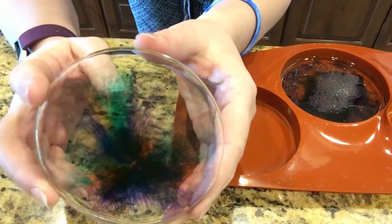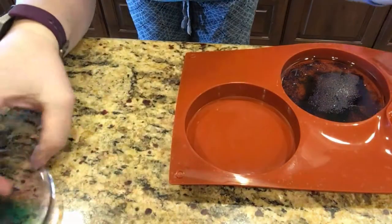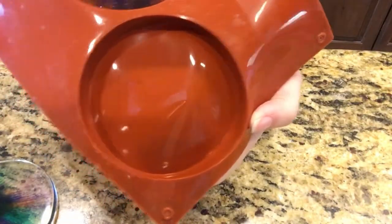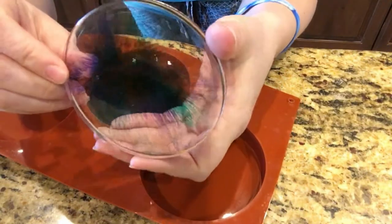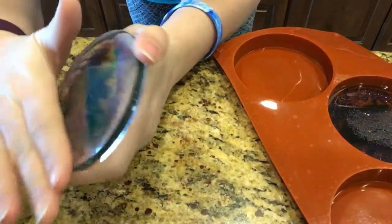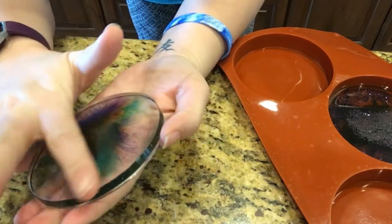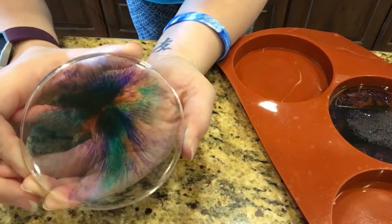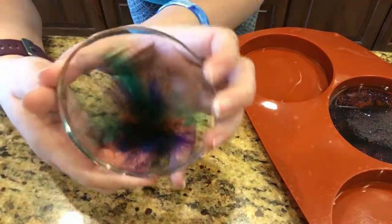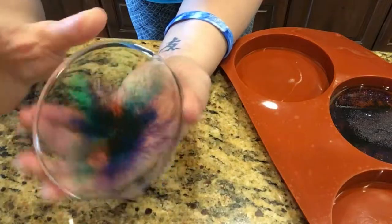Mine is shiny because my mold is shiny. If you have a matte mold, your coaster will come out matte. You'll have to do one of two things: either use high-grit sandpaper, sand it down, and then do a wet sand — or you could do a thin layer of epoxy over the top and that will give you that shine. This is the back side and it looks similar. It just looks like a little watercolor painting to me — it's really pretty.